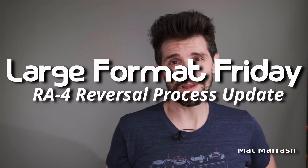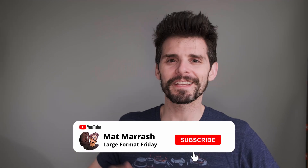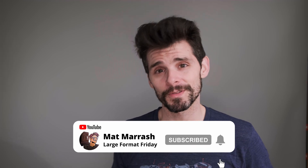Hey there and welcome to Large Format Friday. I'm your host Matt Mirosh and if this is the first time you're stopping by the channel, here's a playlist of our entire second season of LFF. If you haven't subscribed yet, each and every Friday we're going to be here talking about something large format.